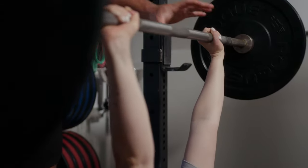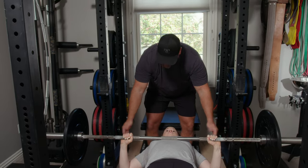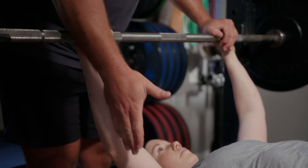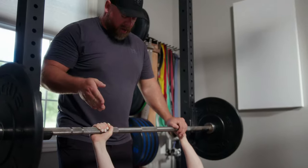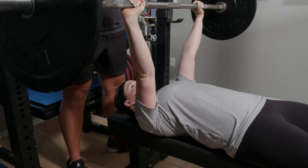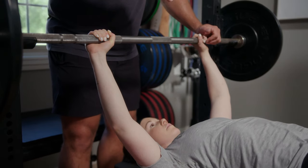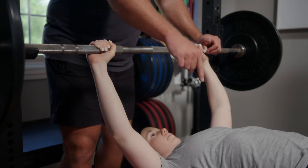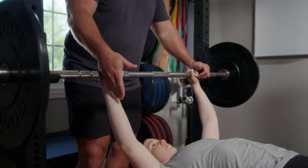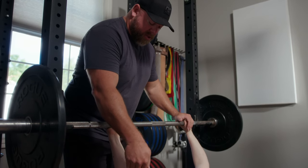The forearm is going to be perfectly vertical from the front, but from the side you'll actually see your elbow be very slightly in front of the wrist — that's because the forearm angle tells you where the bar is going. Because I have to touch lower on the chest and the rotation point is the glenohumeral joint or shoulder joint, the bar is going to make a little curve as it comes back. I'll touch a little lower and lock out a little higher, so my forearm needs to be at a slight angle — maybe five degrees.